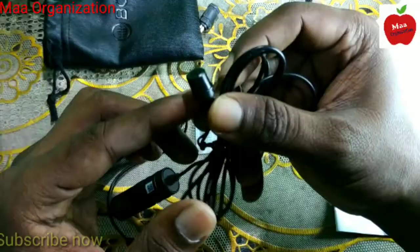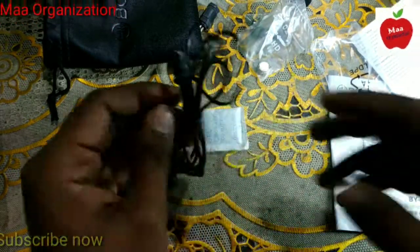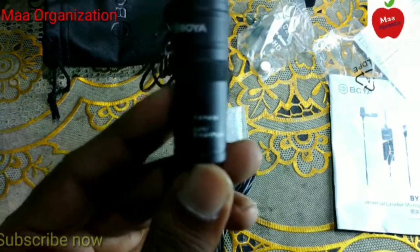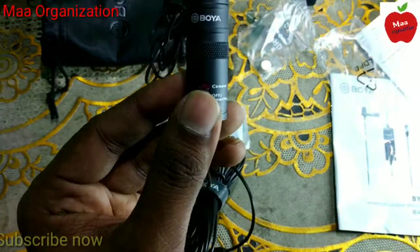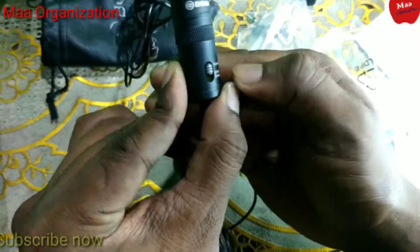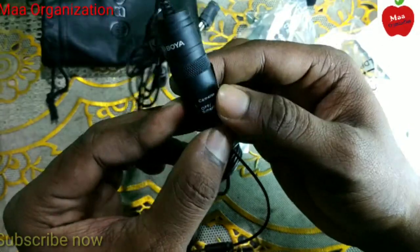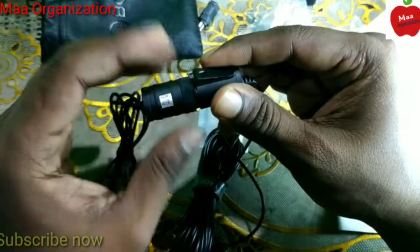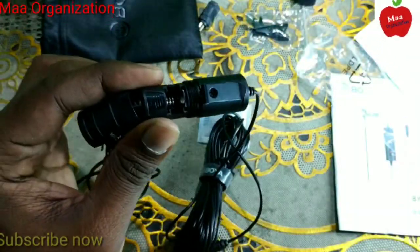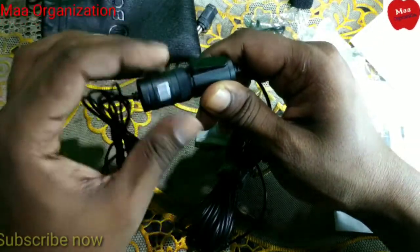Here is the microphone. You can see there is a button — switch up for camera mode and switch down for smartphone mode. If you use it with a camera, press up; if you use it with your smartphone, press down. If you use it with a camera or computer, open it up and insert the battery — then it will start working. If you use it with your mobile phone, nothing to do, just plug and play.